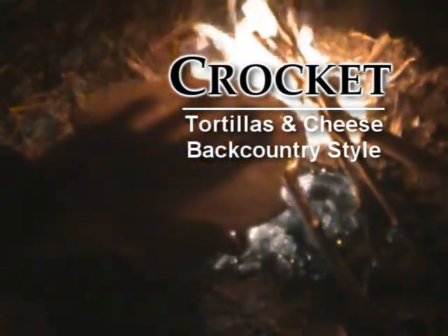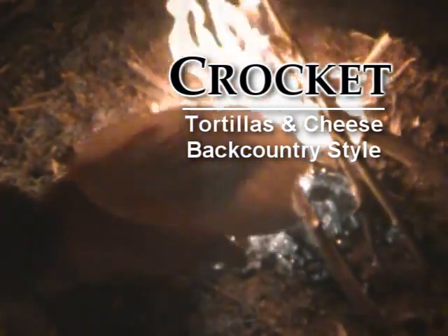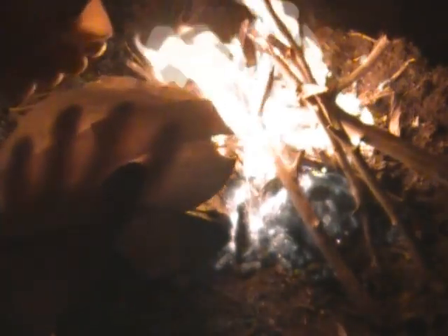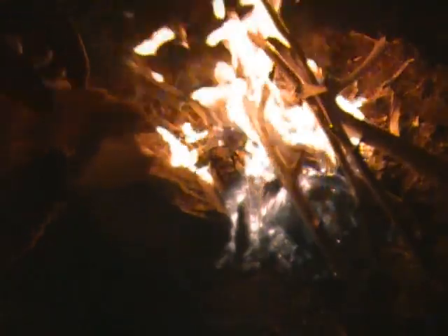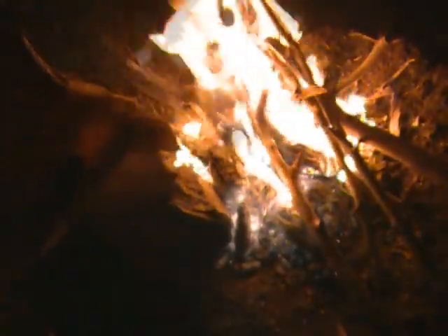Here's an idea — very simple. If you can tell what that is, that's a tortilla. All I'm going to do is just put some cheese in the middle of it and cook it up, just melt the cheese. I'm going to stick it on that rock there that you see right by the fire and melt the cheese.